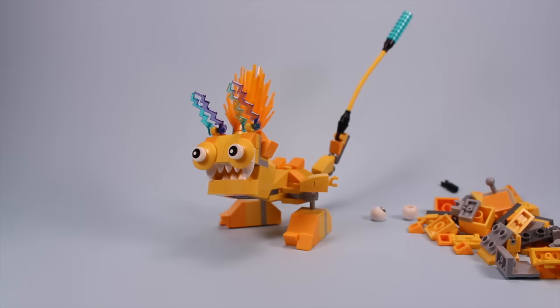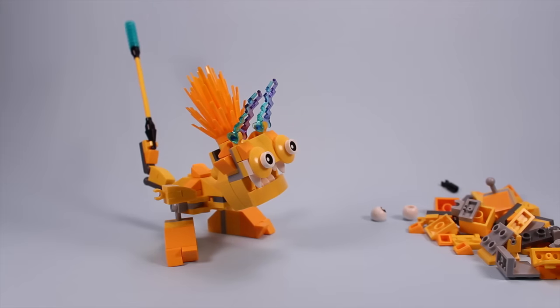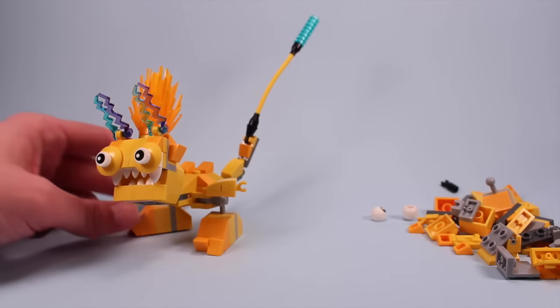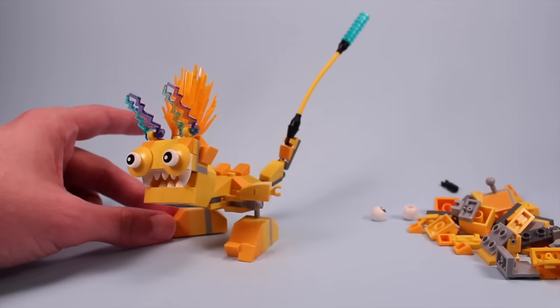I don't think I'm going to leave him in this form, though. I think I like the three individual Mixel forms better, as they just have a lot more character working with each other. While this guy is awesome and cool, I would rather separate him into three again. But pretty fun to build.